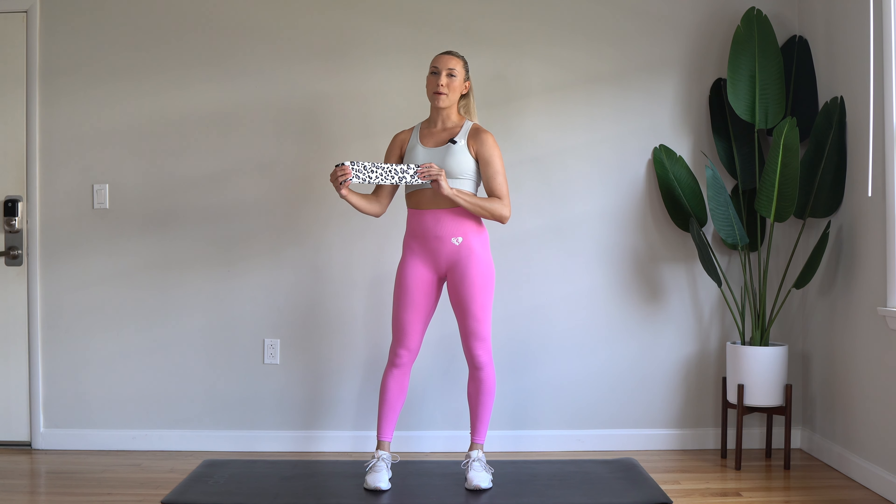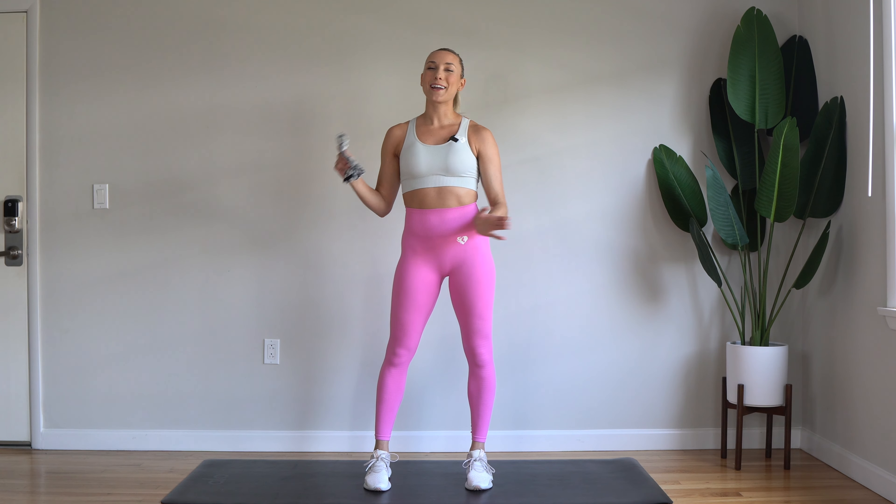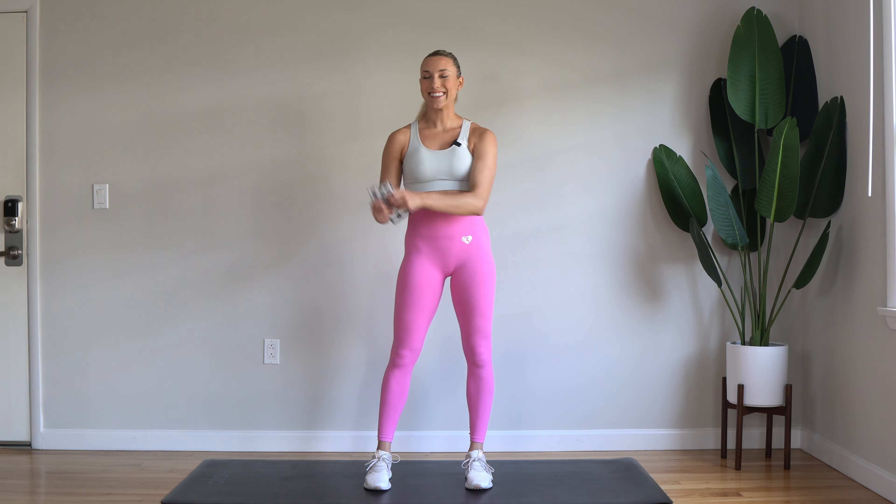All you need is a loop resistance band. I'll be using a light fabric band for this one, and a mat or a soft surface to work out on. This video is sponsored by Women's Best, so I'm wearing my Women's Best outfit. They also have supplements, so I'll be using those supplements in an awesome post-workout smoothie after our booty band workout. Let's get to it.